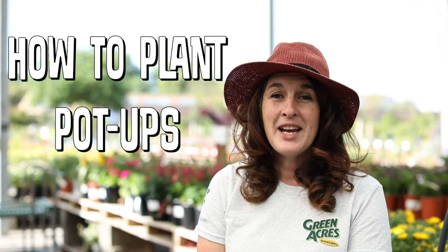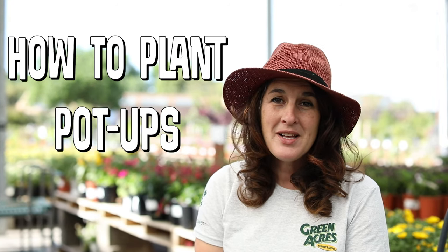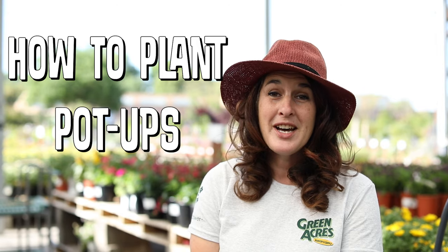Hi, my name is Megan. I work at Green Acres Nursery and Supply and I'm here to show you how to do a pot up today. First you want to select a pot. We have a large variety in all of our stores, lots of different colors and sizes.